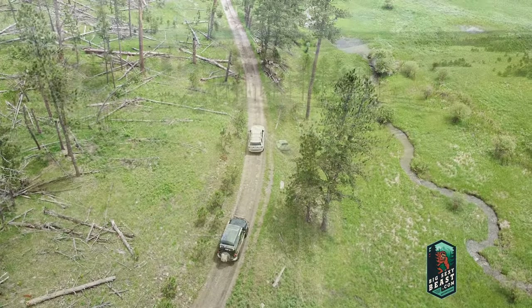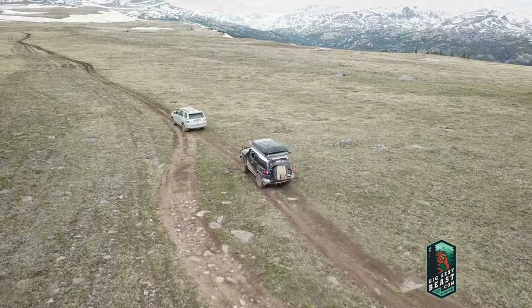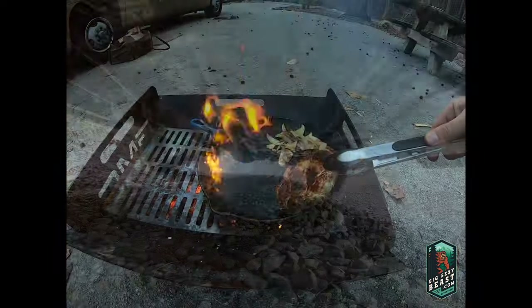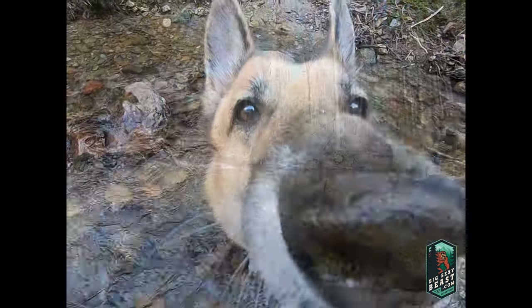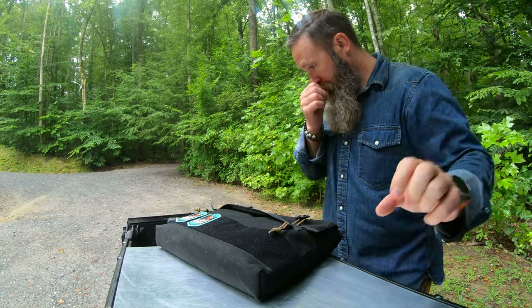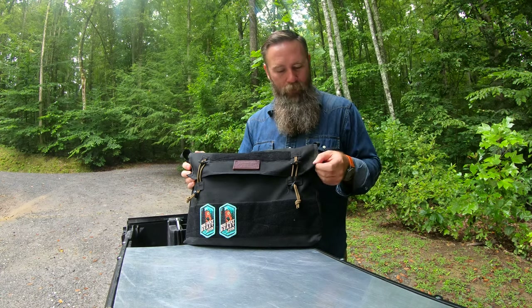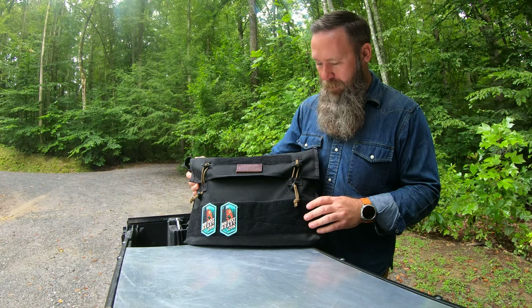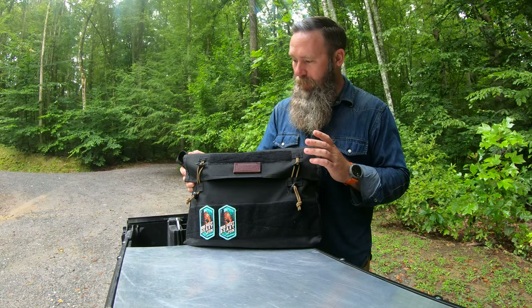Hiya! Alright, this is a review of the Blue Ridge Overland Gear map case. This ended up being one of my favorite pieces of gear — or 'favorites' might be the right word — but I definitely used this probably as much as anything on the summer expedition, because this is my map case. So just kind of high level on the outside here, and then I'll get into what it is, what it does, and what I used it for.